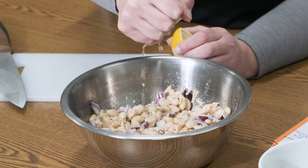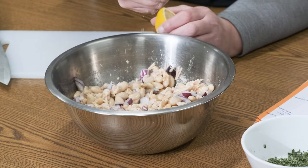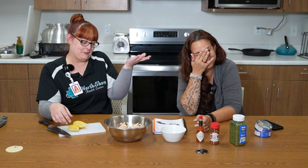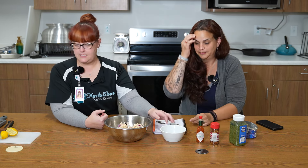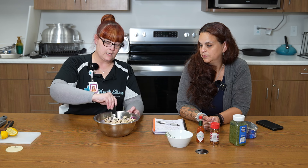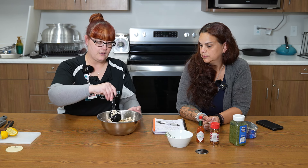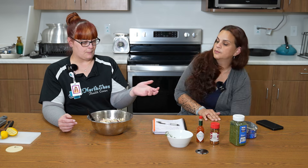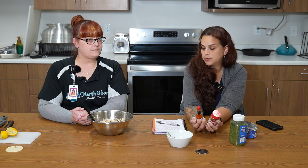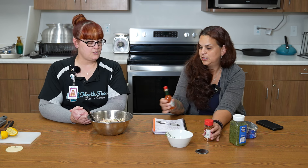Now we need to cut the lemon and juice it in there. I swear my hands are really clean, guys. Now that we've juiced the lemon — sorry, I got a little squirt in your eye — we're going to add the parsley in as well. Look, it's coming together all nice and getting a little colorful, which is really nice too. We've talked about this before, but it's really important that we eat the rainbow and eat our colors. Then we just need to decide what kind of heat we're looking for — crushed red peppers or Tabasco sauce. Let's go with the Tabasco sauce.